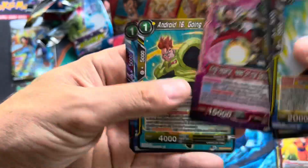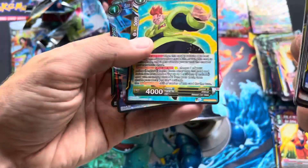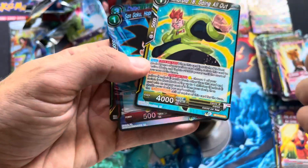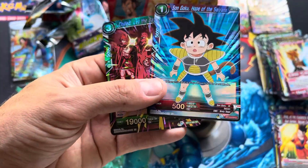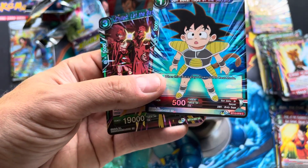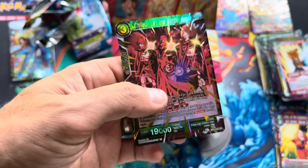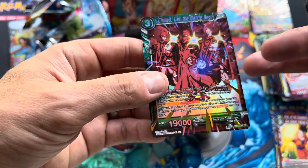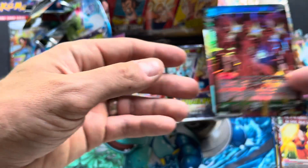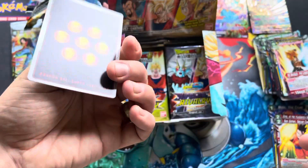King Vegeta — nice, that's just a common. Android 16, the big nature nerd. We got Son Goku over the Saiyans looking all cool. And then we got a super rare foil — Chilled, 'Let the Battle Begin.' That's a cool one too; the foiling isn't quite as cool as the other ones, but still pretty nice.